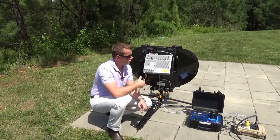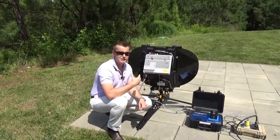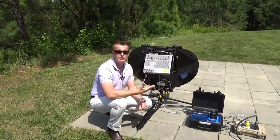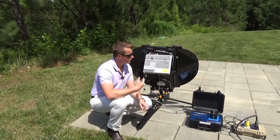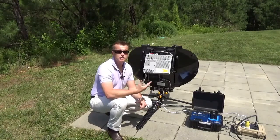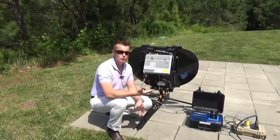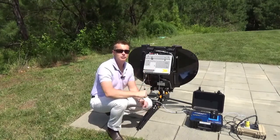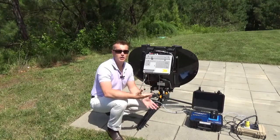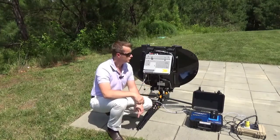Just a couple of words on the actual pointing process. So we've already powered up the terminal, and as you can hear audibly, it's in pointing mode right now. When the terminal powers up, it will acquire GPS and it'll determine which satellite it needs to point to, and first we'll go through a coarse point, which will adjust us in the direction of the satellite, and then we'll go through a fine point to make sure that we've peaked up so that we can get the maximum throughput on the terminal.